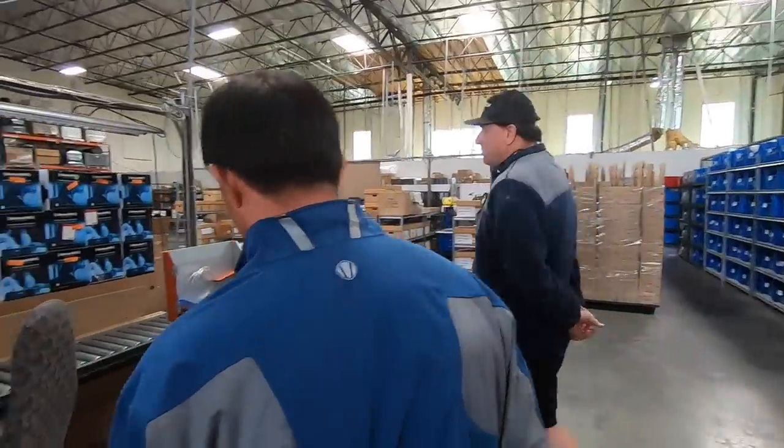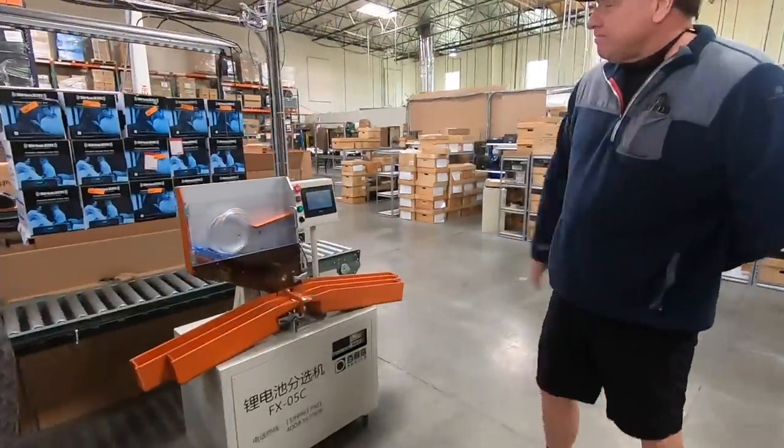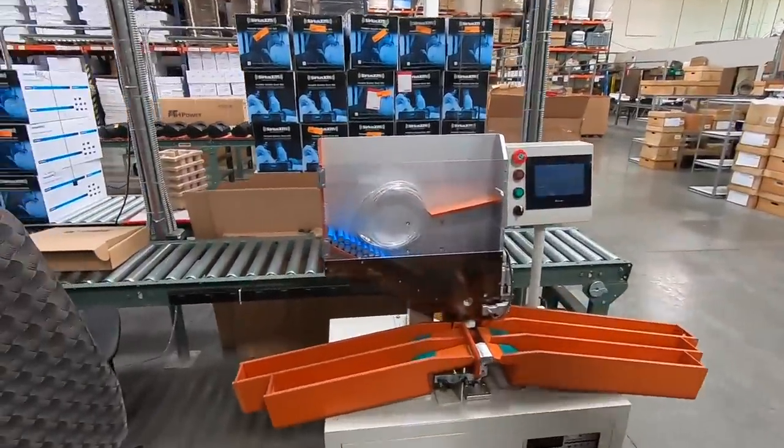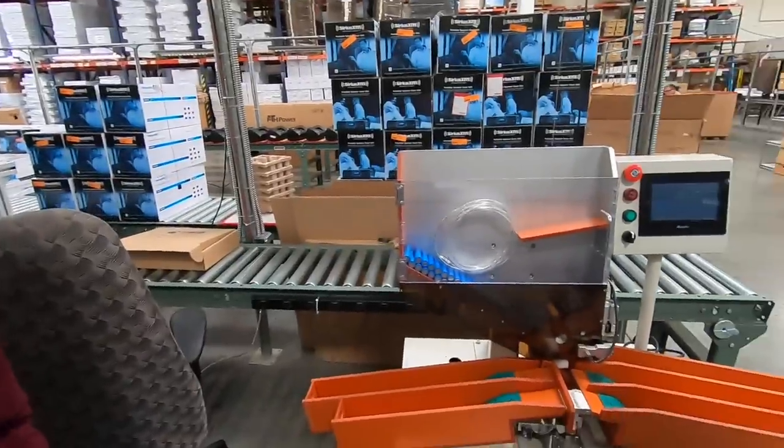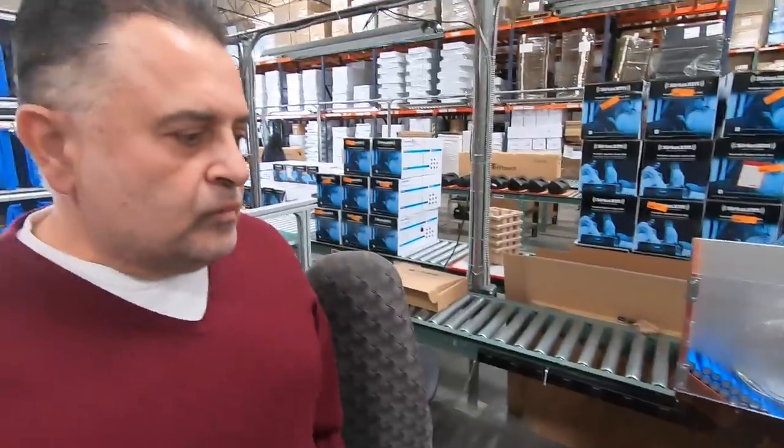Sam was telling us there's an impedance testing machine over here where they test the cells. Those are the 18650 cells, and the machine separates them out into different batches. We ensure those impedances are the same or within our tolerance of about five percent, and then we use them inside our battery packs.